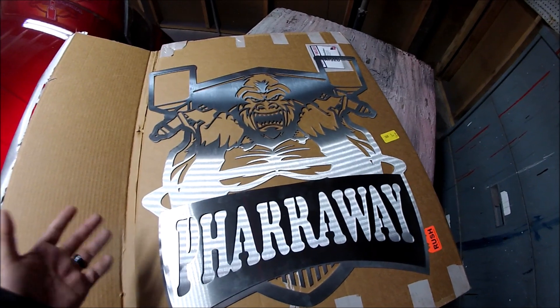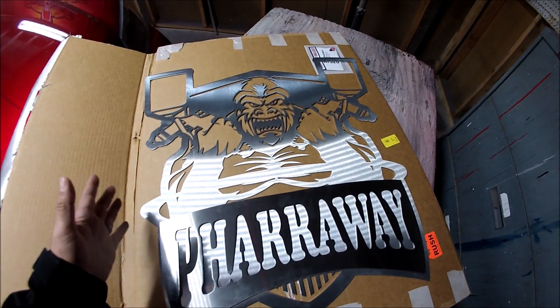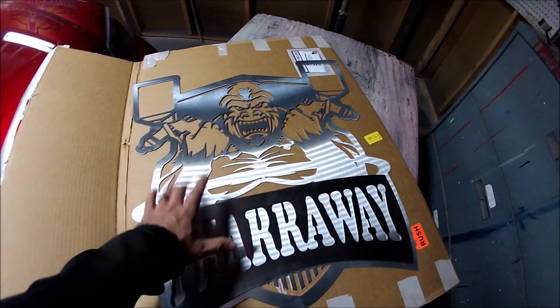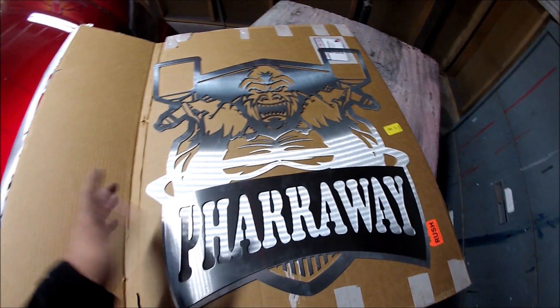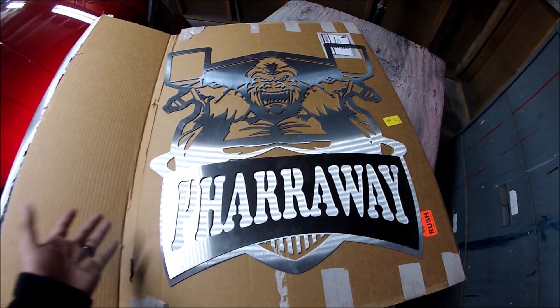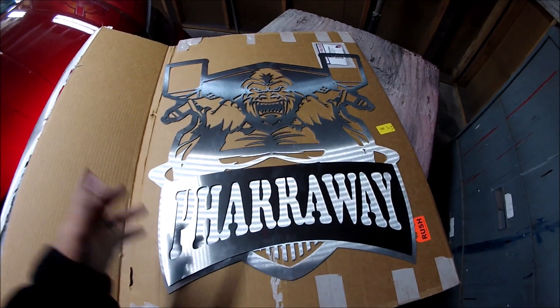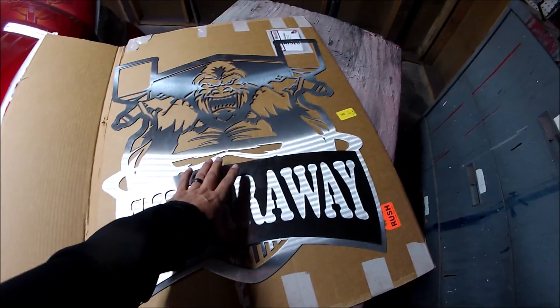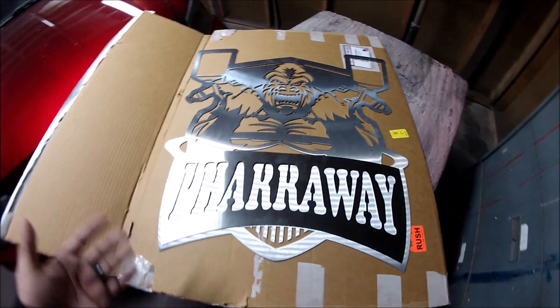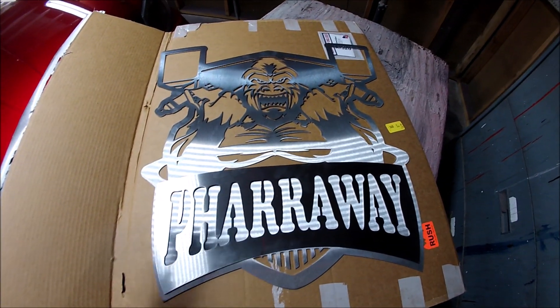This is a real quick unboxing of what this company sent me. What I'm going to be doing with this sign is painting it, so follow that up. Go to their website — they have a lot of stuff they do. Look at what they have.